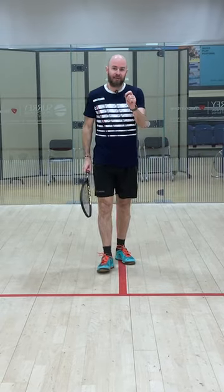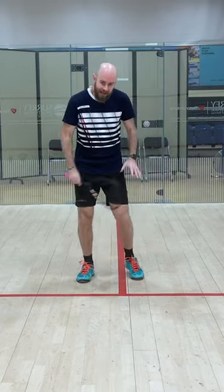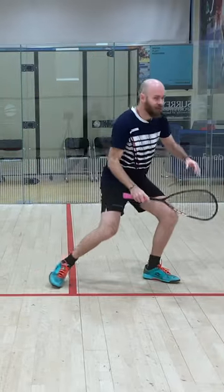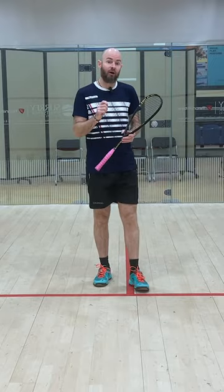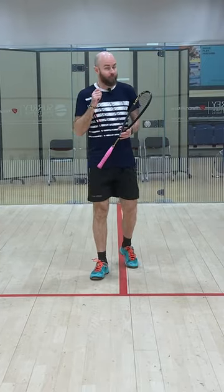The second thing, closely linked, is when your opponent's hitting and as they're striking the ball, I need you to land and pounce. If you can get those two things going well, your anticipation will improve massively.